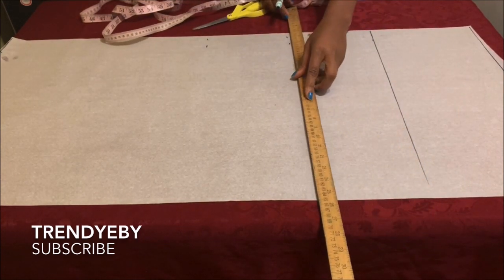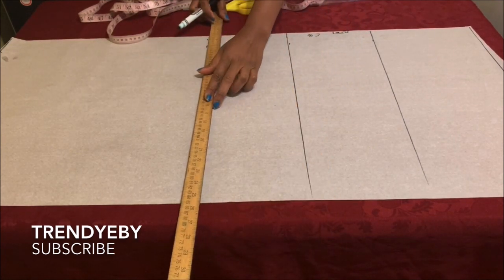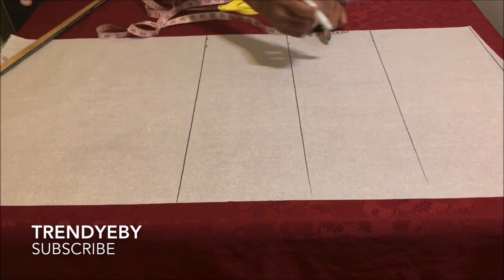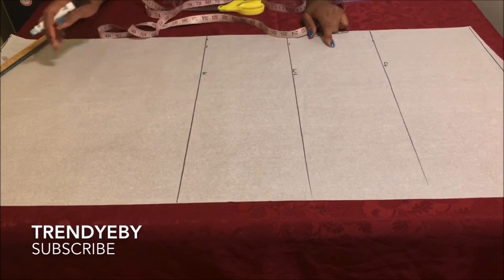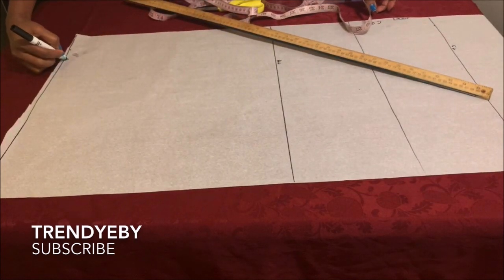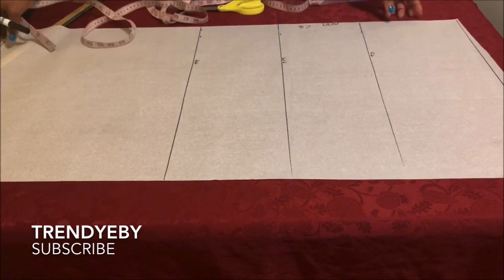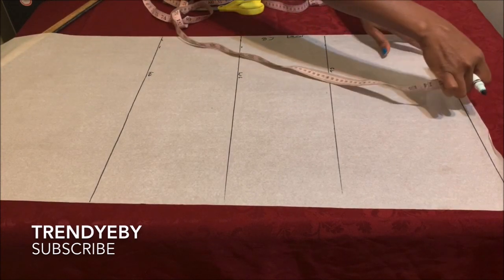Go ahead and draw out the lines for all the vertical markings. Draw the line for the hip line, then label your chest line, waistline, hip line, and also the hem line or length of the dress. After that, the next thing we're going to do is go back to the beginning of the pattern paper.